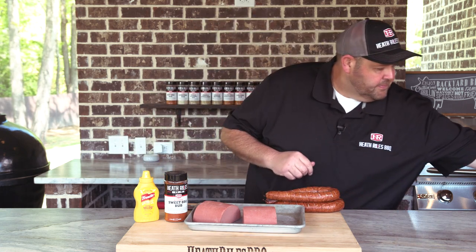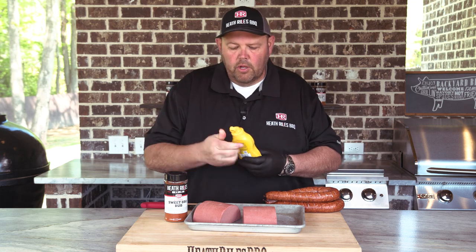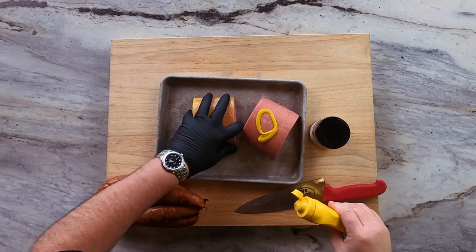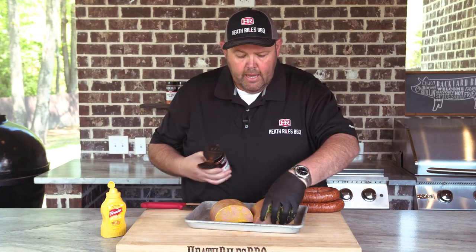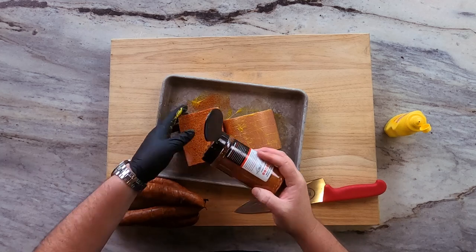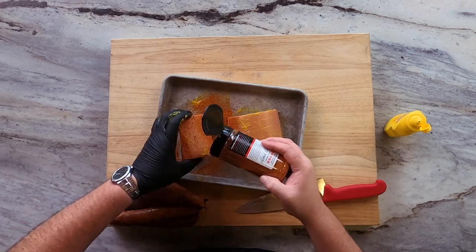I'm going to put on a glove and apply a little bit of a binder on this bologna here and just rub it all in. Then we're going to come back with some sweet barbecue rub — this is the first rub I ever made. It's got hints of chili powder, paprika, onion, and garlic. It's got a really nice flavor — we use it on Bloody Marys and popcorn. This rub has won me a lot of money over the years, and it can win you a lot of money too in a contest if you use it properly.